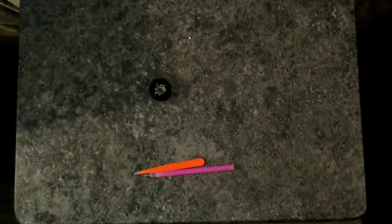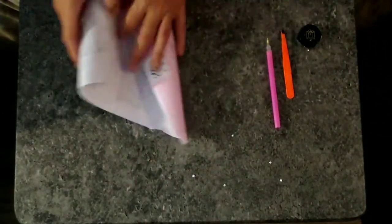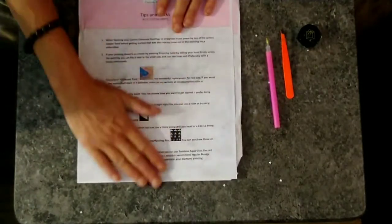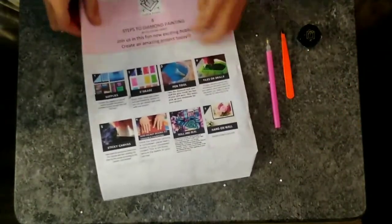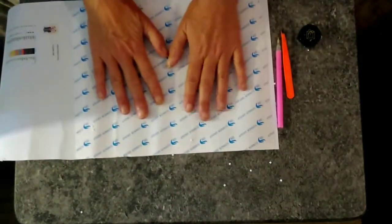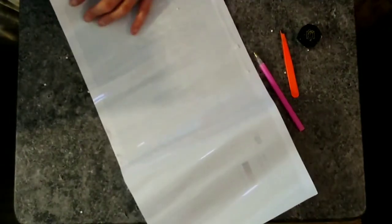We're just going to sweep these off into this tray and deal with the rest of that mess later. Let's take a look at what we got — more drills, they're everywhere. We do have the sheet of paper with tips and tricks again, has some information — eight steps to diamond painting with some photos.